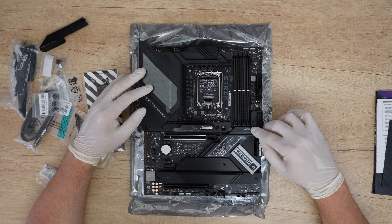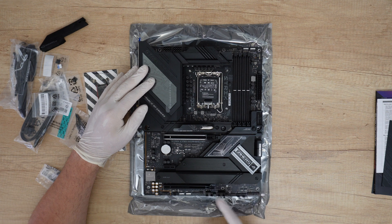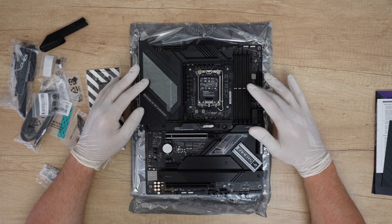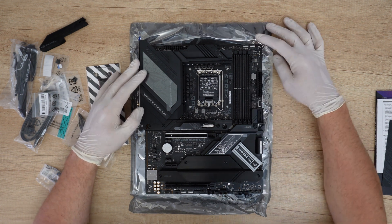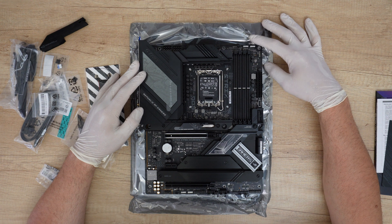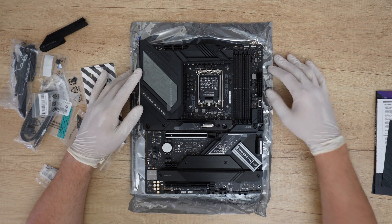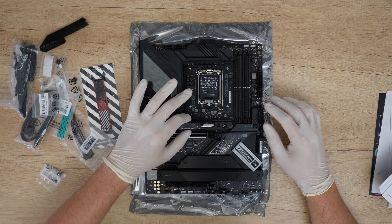Here is the PCIe slot quick-release — I like it. You can just open it with your hand to unlock and lock. The DDR5 slots support a maximum of 192GB with XMP 3 profile, ASUS EXPO, and ASUS memory profiles. We have three 3-pin addressable Gen 2 RGB headers and one 4-pin Aura RGB header — I will definitely install some RGB lighting on my PC case. There is also one Thunderbolt/USB 4 header.